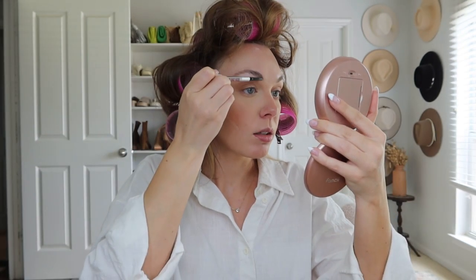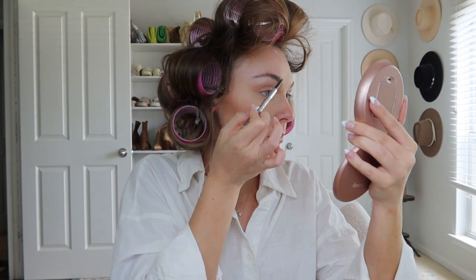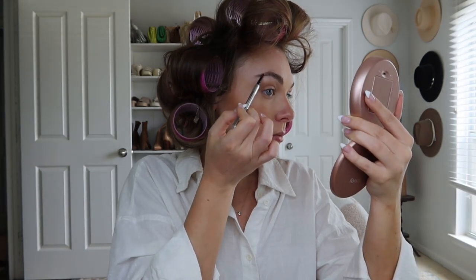I can't deal with this hair y'all — I'm so ready to take it down! Okay, while this is setting, we're just going to fill in the brows a little bit. This is the Precisely My Brow Pencil also from Benefit, and I'm just going to get this little mirror so I can get up close and personal. We're just going to do light brush strokes, and then it has a spoolie on one end so you can blend everything out. We're not pushing down firmly at all — just going in really lightly filling in any gaps.